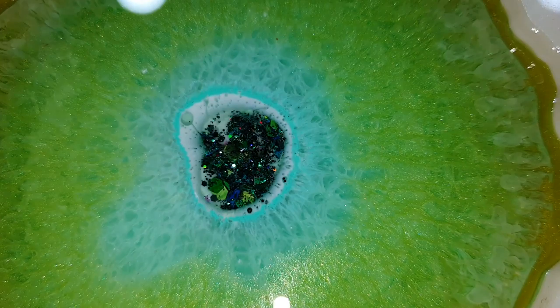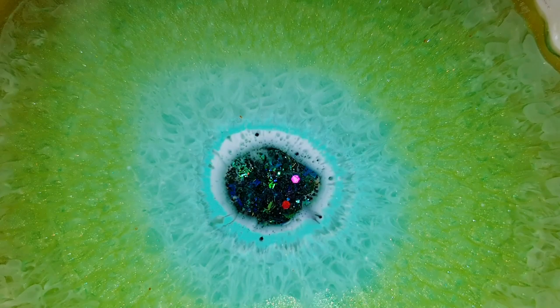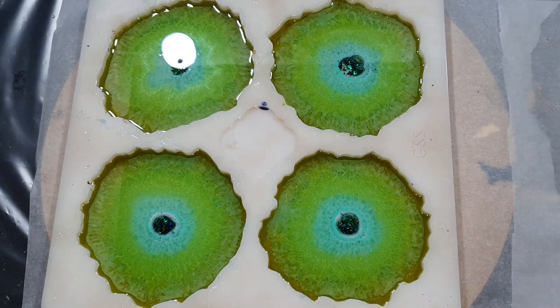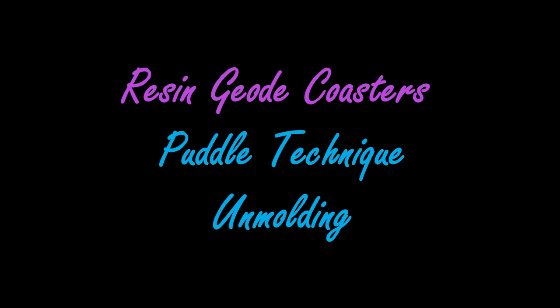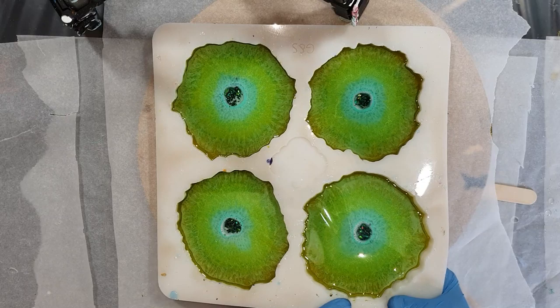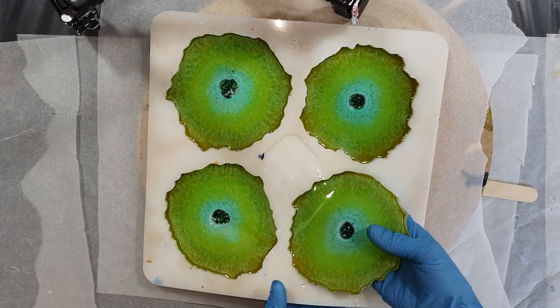A little bit closer now — there you can see the glitter mix. Yeah, I'm very happy how they look. I'm going to take them out of the mold — I need to be very careful because they are very bendy.